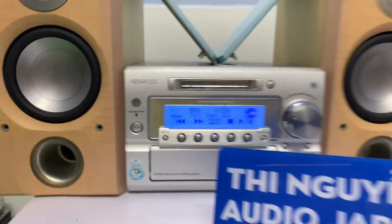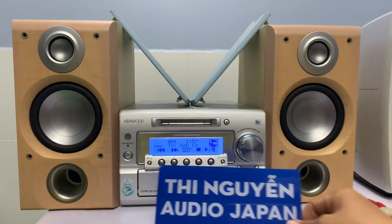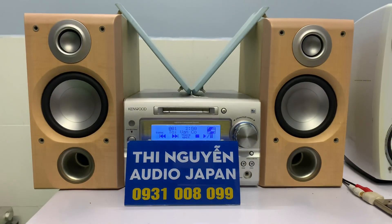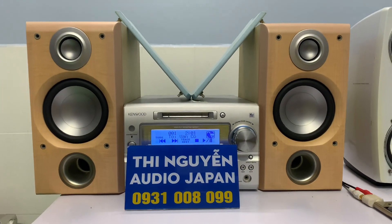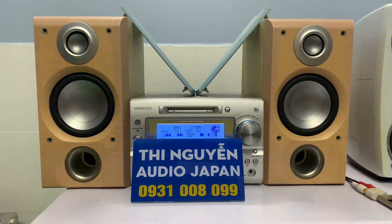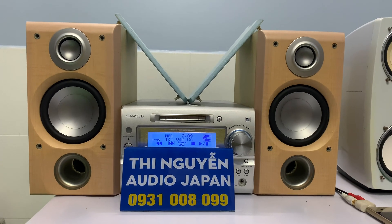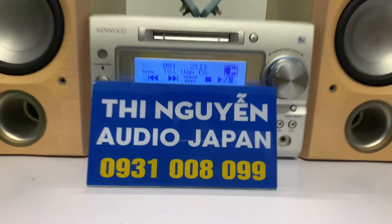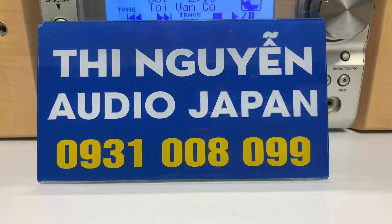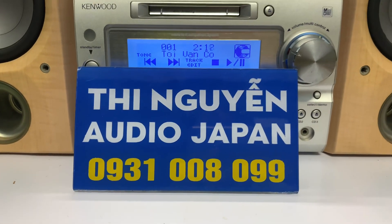Bên em ship hàng toàn quốc qua bưu điện, nhận hàng tại nhà. Mua hàng bên em có 2 cách thanh toán: một là chuyển đủ 100%, em sẽ tặng thêm cái rắc AV 3.5. Không muốn chuyển đủ thì chuyển cọc giúp em 300.000đ, nhận hàng thanh toán số tiền còn lại cho bưu điện. Bên em bán hàng không bao phí ship. Gọi đến số 0931-008-099 để em tư vấn và chốt hàng. Hoặc nhắn tin Zalo, em sẽ gửi hình ảnh chi tiết qua Zalo cho mình tham khảo.